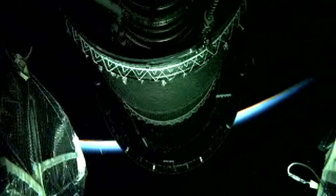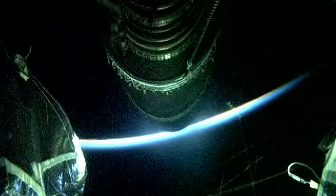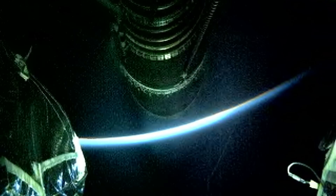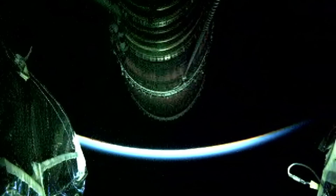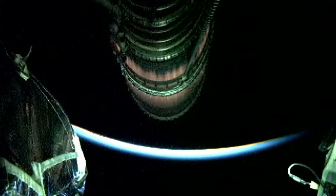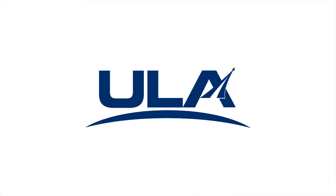Stage separation. Now the nozzle extension is deploying. We'll pre-start on the RL-10, standing by for ignition. And we have good indication of spacecraft separation.